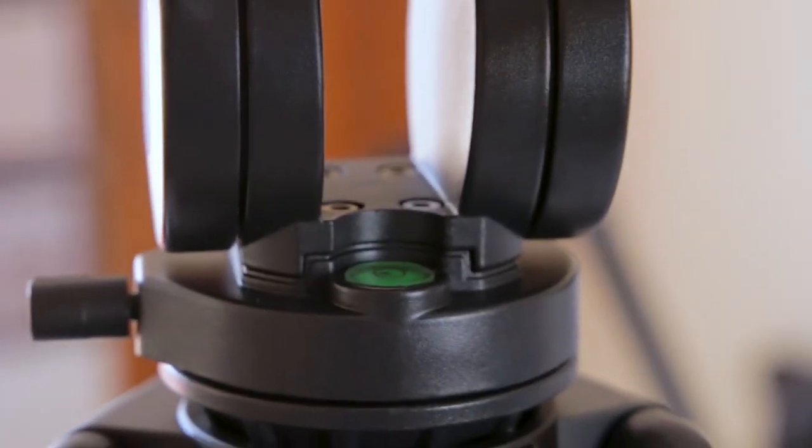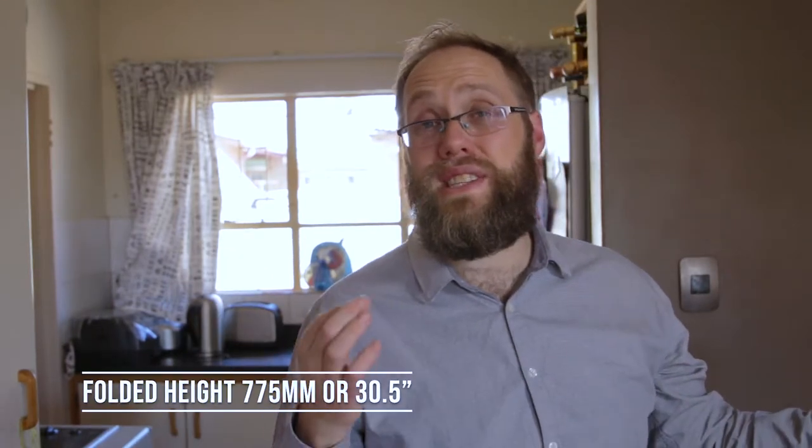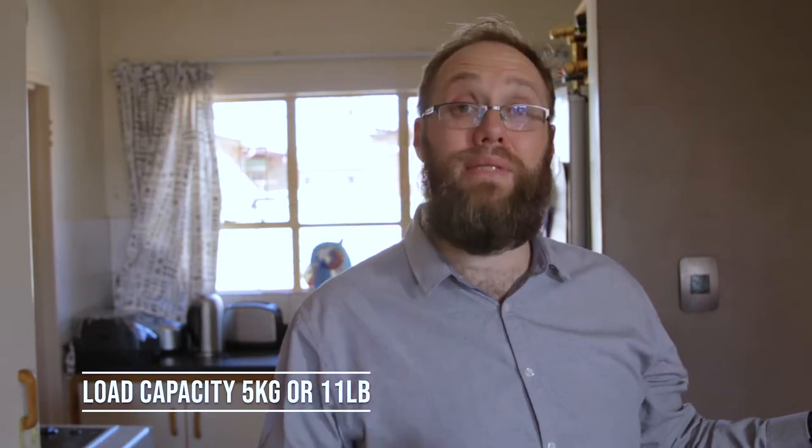It does have a ball so you can get it leveled — there is a little leveler on the head. You can swap the handle to left or right handed, whatever you choose. Max height is 1.55 meters or 61 inches. Folded size is 775 millimeters or 30.5 inches. The weight of the entire unit without a camera is 3.5 kilos or 7.5 pounds, and the load capacity is 5 kilograms or 11 pounds.